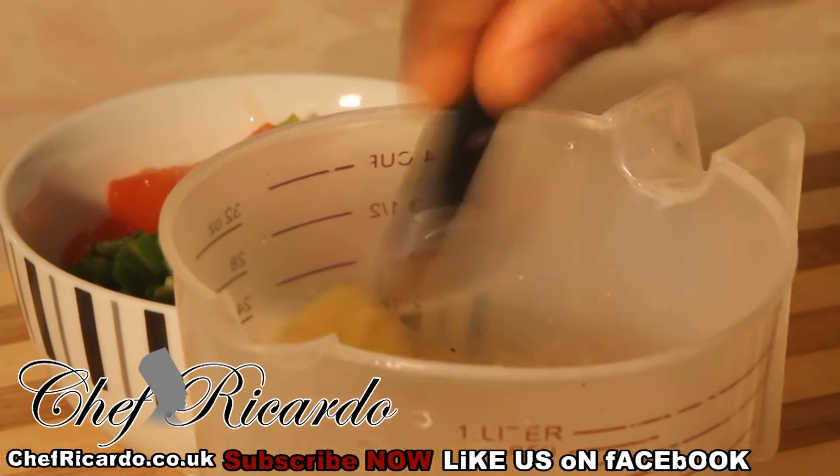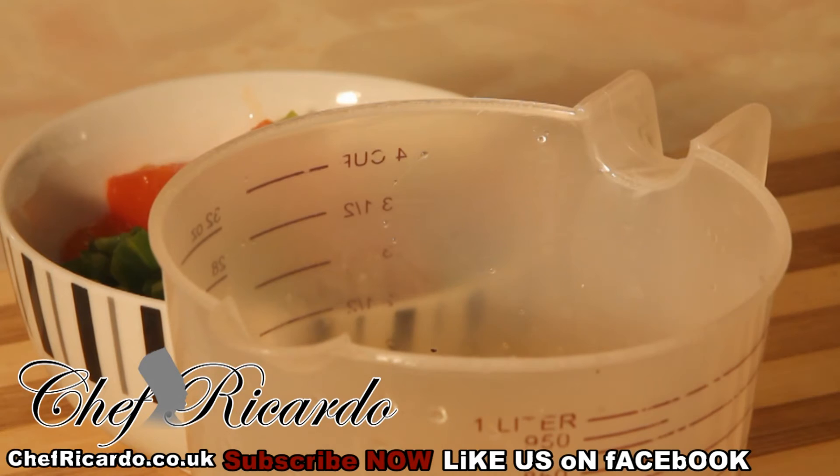Scrambled egg wrap — it's a new recipe for you guys. You can have it for breakfast, for an evening snack, or any time you like. If you come from work late in the evening and you're not fussy, you can simply roll up something very quickly and have it for your dinner.